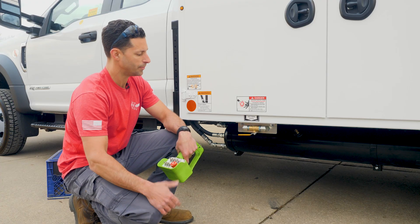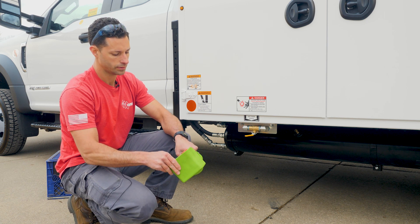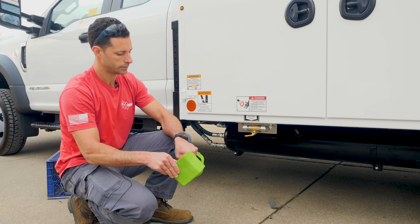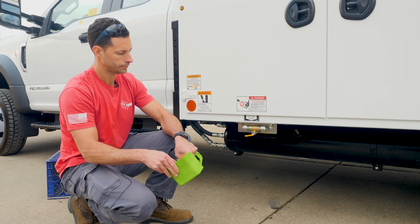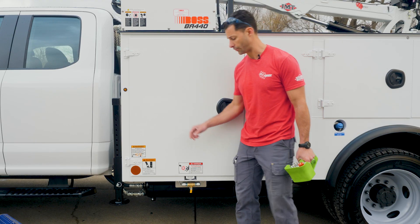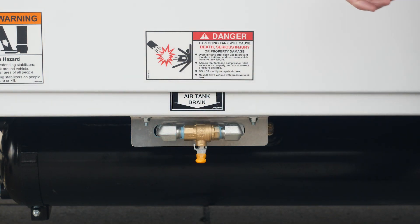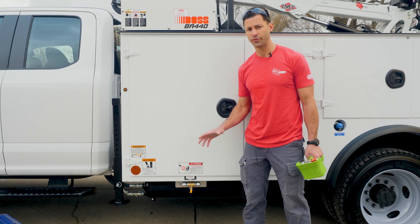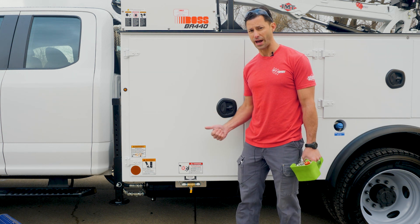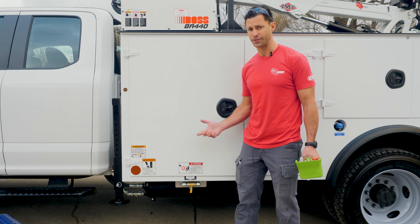This is your air tank drain. Before you operate, pull that lever out like this. Position the valve so that when you're done using your compressor, you can just hit it with your knee. It's important you drain your tank every day when you're done working before you move your truck. Most importantly, it gets that moisture out of your tank, and the second thing is DOT doesn't want you running around with 20 gallons of compressed air.